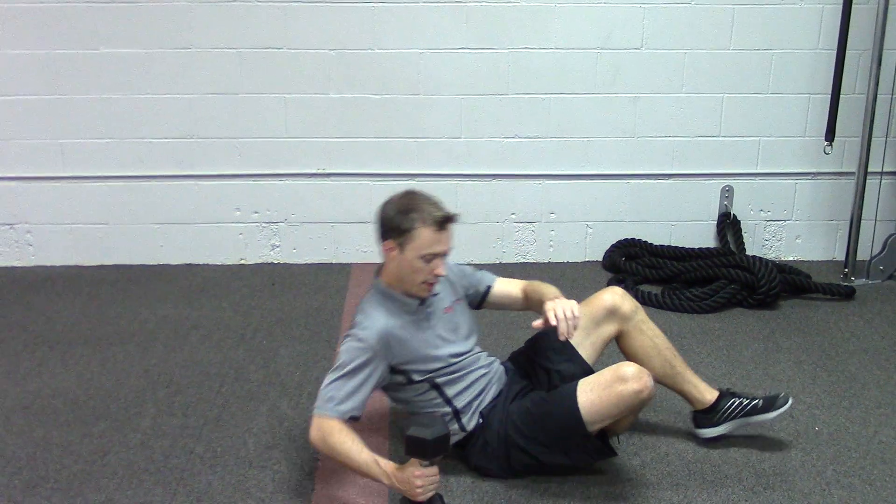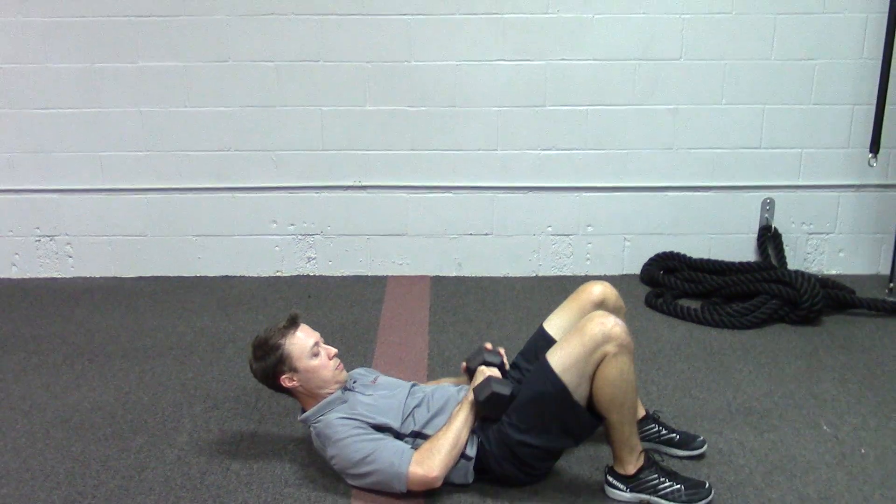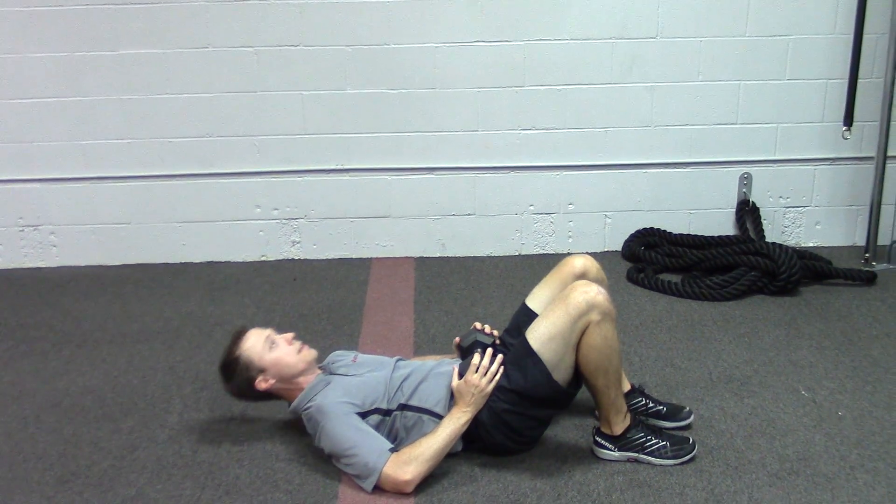We're going to take a 15 to 20 pound dumbbell — I've got a 20 pounder right here. We're going to lie down, pick up this weight, place it right on the hips, and hands are going to go on either side of the dumbbell.